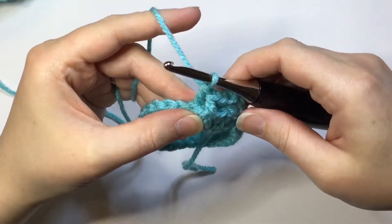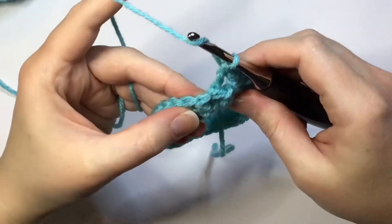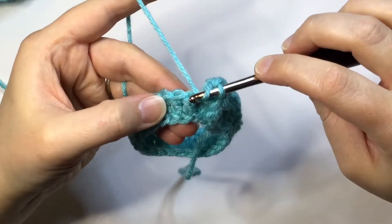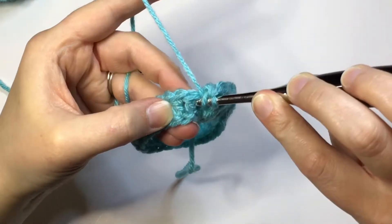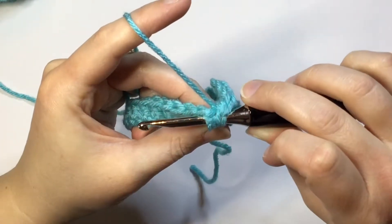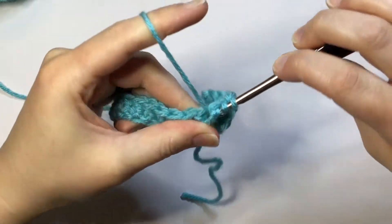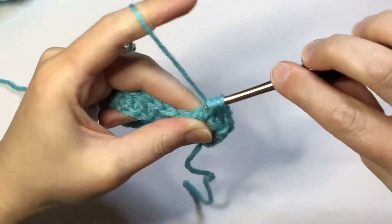Let me show you one more time how to front post double crochet. Yarn over, go in the front of your work, insert your hook, go behind that post and out the other side pushing it forward. Yarn over, pull through the post and come up, and then double crochet.